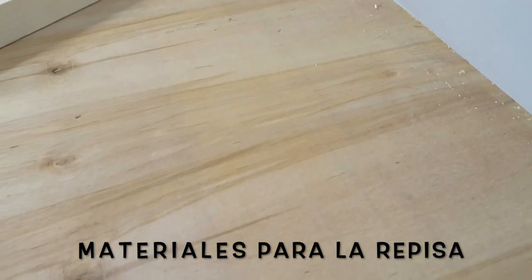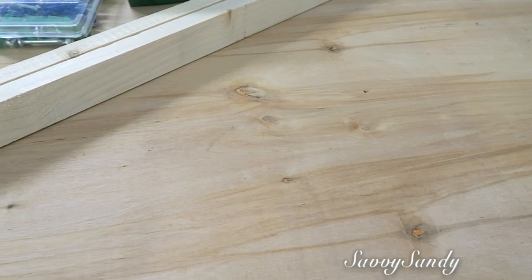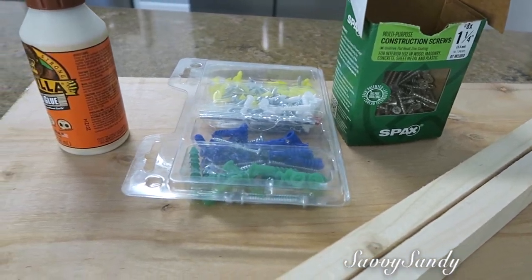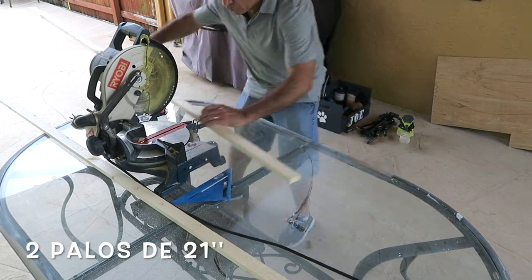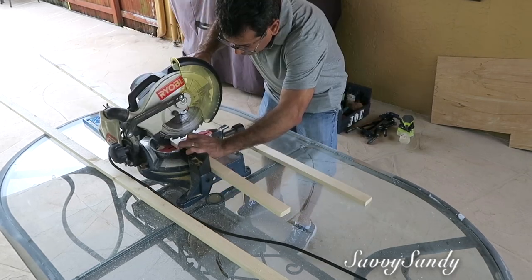Los materiales que vamos a usar van a ser una pieza de madera, un plywood, unos palos de madera de una pulgada y media de ancho, clavos, tornillos y también pegamento para madera. Lo primero que él va a hacer es tomar los palos de una pulgada y media de ancho, medirlos de largo 21 pulgadas para cortarlos, y vamos a necesitar dos de ellos.